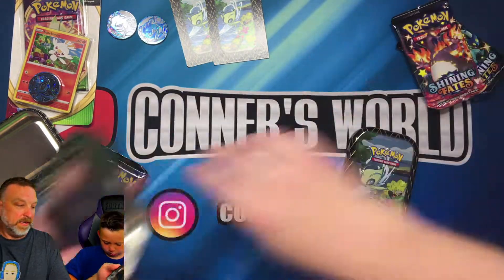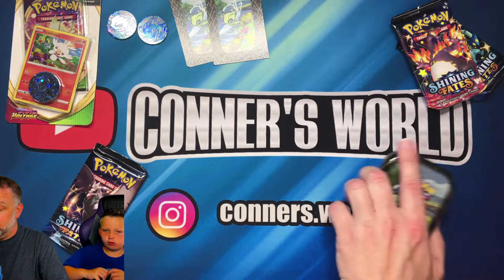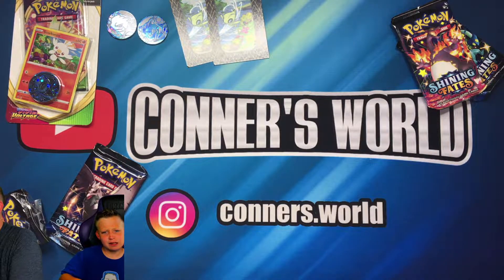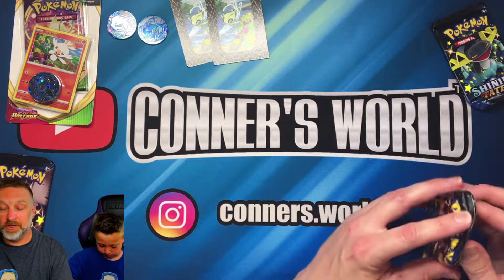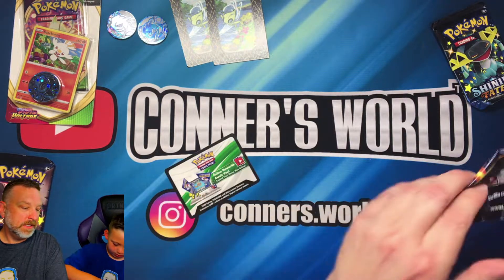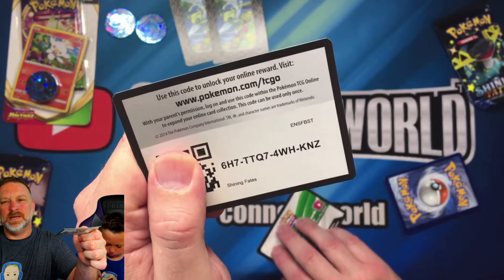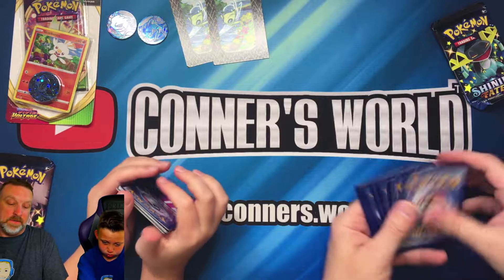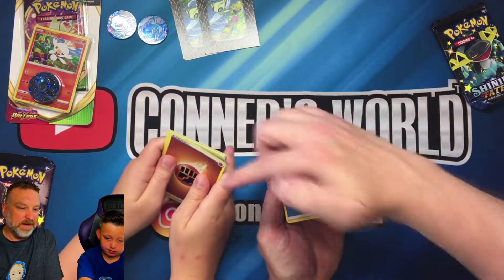Alright, so the code cards are for the online trading card game. I got one, Connor's got one — we're going to do a pack battle! There's that one, that's mine, this is Connor's. Alright, one two three four, let's see what we're going to get here. Are you ready?